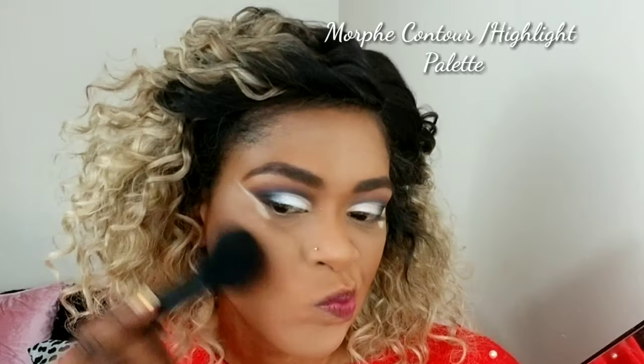I'm adding dimension with my Morphe contour and highlight palette on my cheeks, jawline, and forehead. I'm neatening up the contour so that everything is sharp and I look like I lost ten pounds. Then I'm using my Milani Fantastical blush to add some color to my cheeks — I love blush so much.